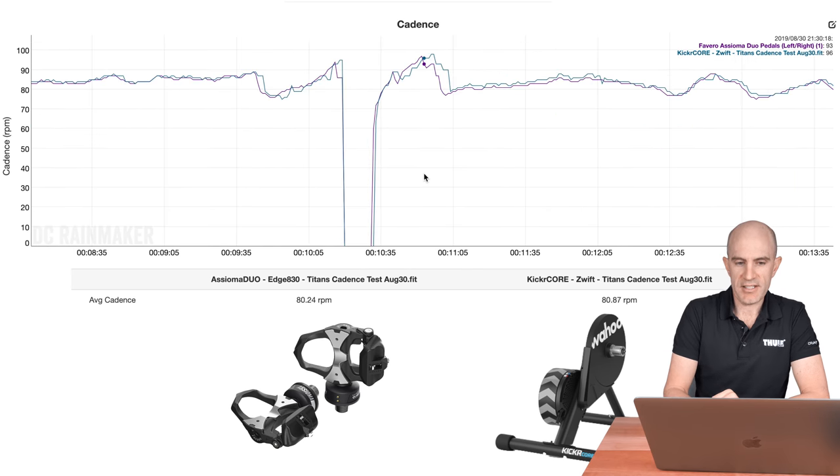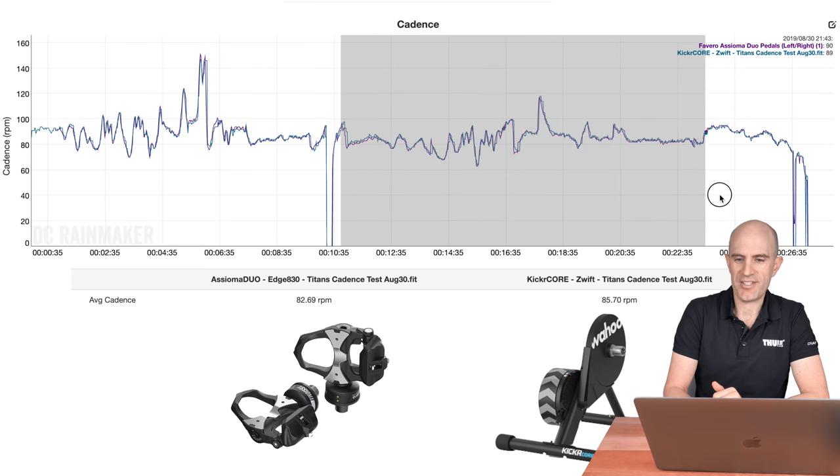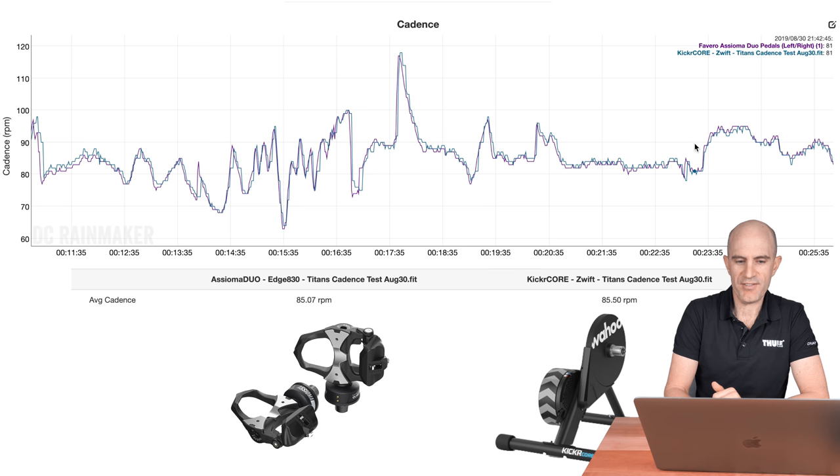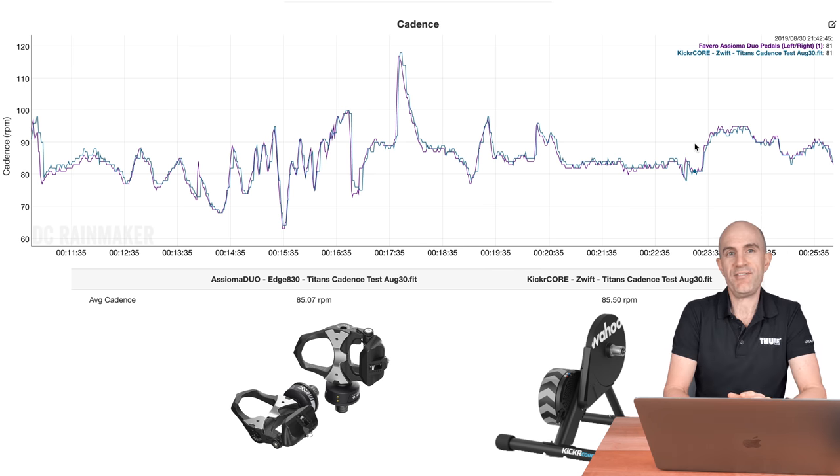When I stopped pedaling it recorded no cadence — happy days — and then kicking off again for another few kilometers on that route we have 85 versus 85 rpm. So job done: cadence is solved over FEC and Bluetooth Smart.